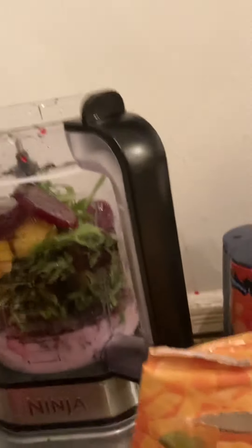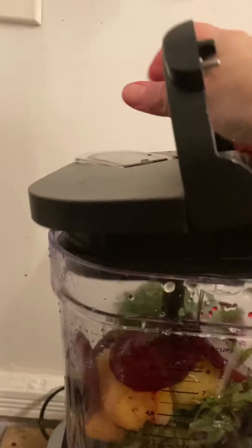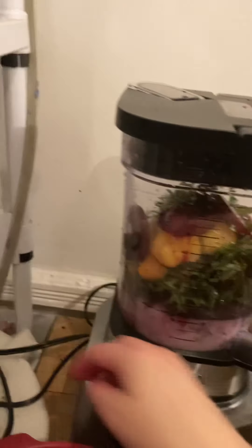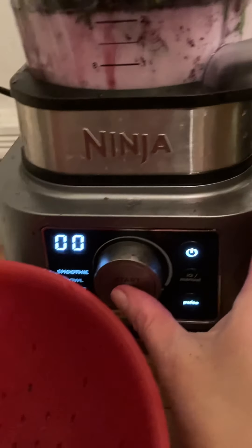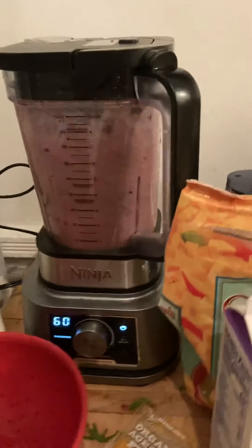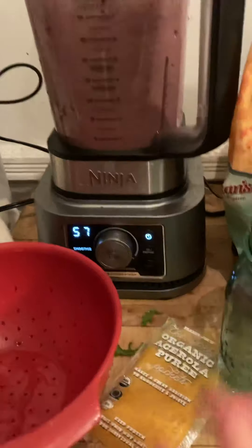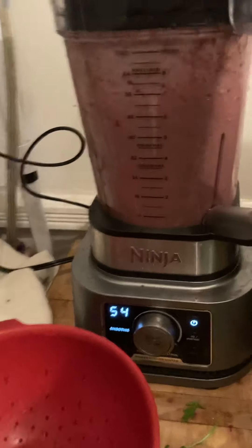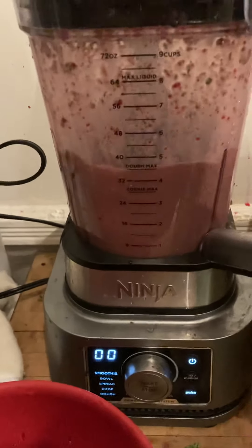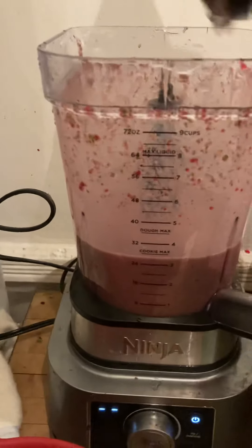Now I'm going to close it — if I can find the lid. Found it! This thing is crazy loud, so watch your ears. Oh, I didn't plug it in! Okay, I'm going to turn it on here first and then hit the middle button. Okay, that's good enough — it doesn't have to be perfect. It's a little chunky but that's fine.